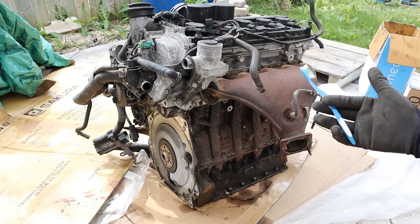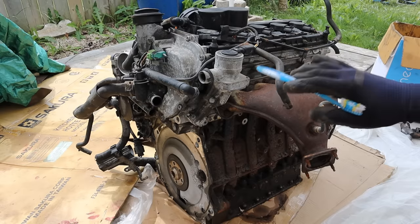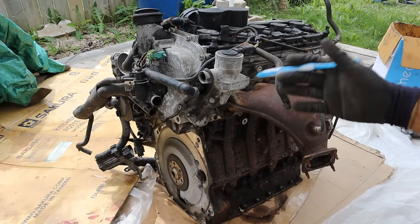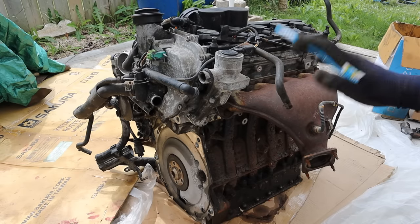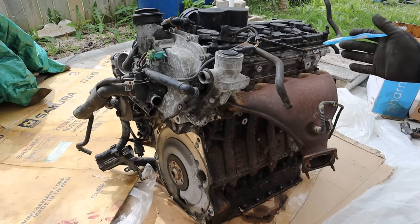Today I'm going to show you what's inside of the Volkswagen 5-cylinder engine and how it works. Volkswagen and Audi have been using 5-cylinder engines for a little while up until recently. This engine is out of a 2008 Volkswagen Golf City or Rabbit, and we're going to be tearing this engine down just to see what makes it unique.